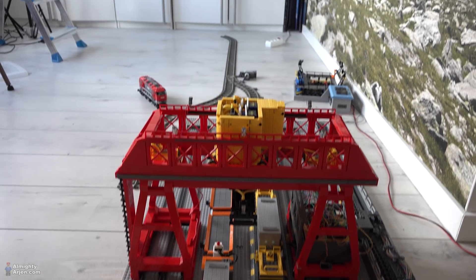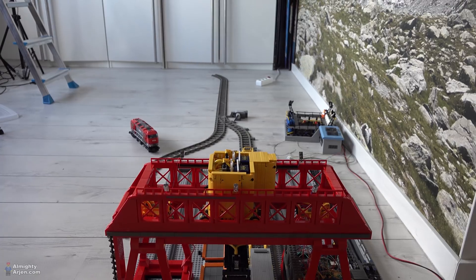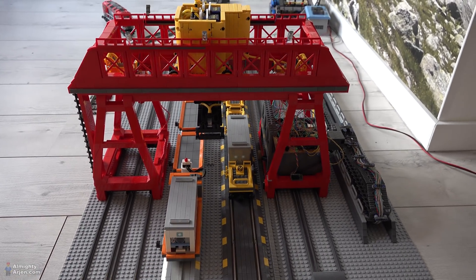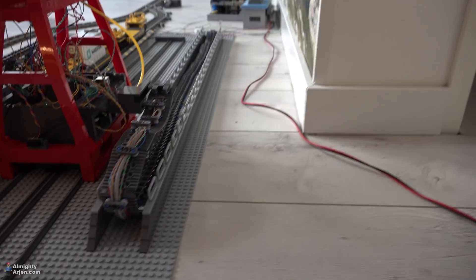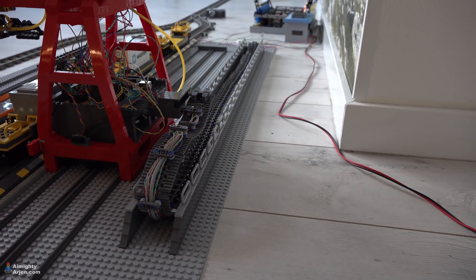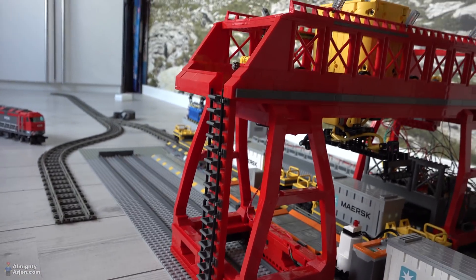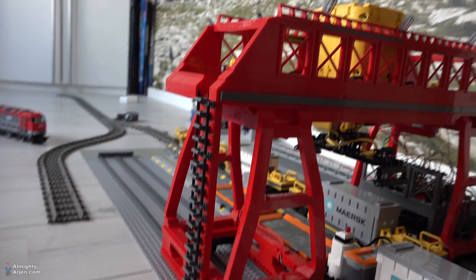The terminal will be on a side track, so I installed a motorized switch which is controlled by the control board of the terminal. I also updated the cable chain guiding system and it looks very nice now. I also added a ladder so the minifig can go up and do some maintenance on the crane.